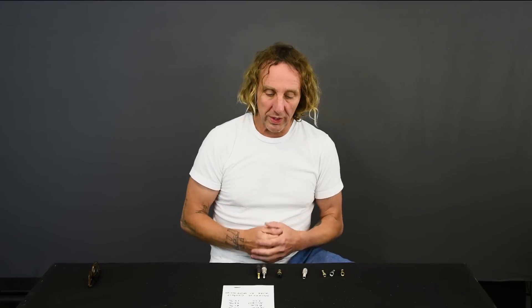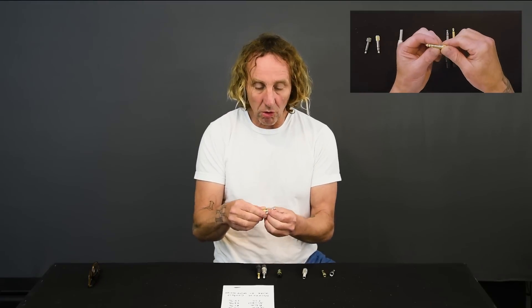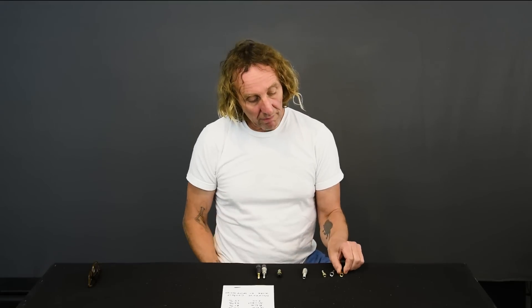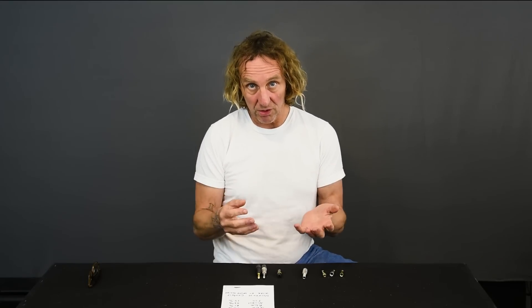Gold is soft and wears out. If you look at gold connectors that have been plugged in repeatedly with thin gold plating, over time they'll get lighter and lighter in color as the gold wears off. All of this isn't that big a deal because the amount of resistance in most of our connections — XLRs, quarter inch, mini plug, RCA — is small enough that if it doesn't corrode, it's going to last quite a long time with very little loss.